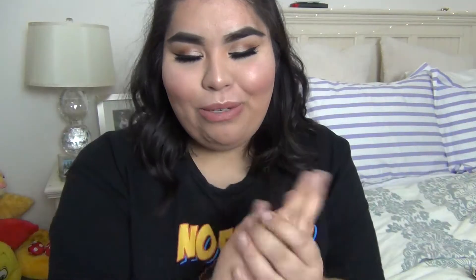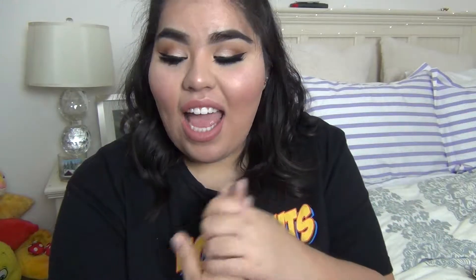Hey everyone! Welcome back to my channel. For this video I am showing you guys a get ready with me — it's not so much a tutorial, it's just pretty much a get ready with me. I do make mistakes, and I am going out for my birthday and my friend Katie's birthday. By the time this video goes up it'll probably be February, so sorry, but yeah I am just going to set my face.